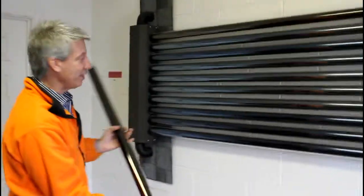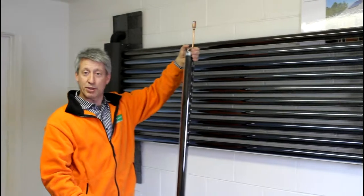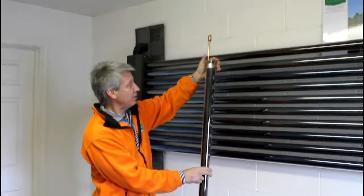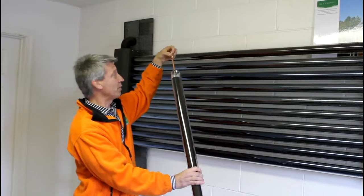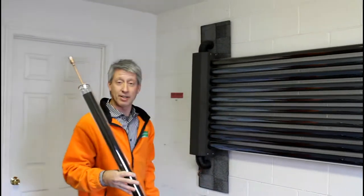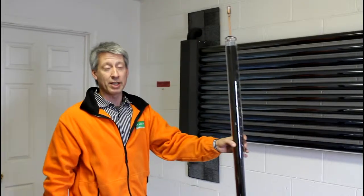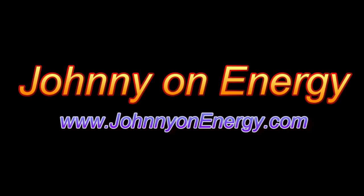Contrary to popular opinion, the evacuated tubes actually do not have any coolant in them. It's purely a mechanical system to collect radiation and transfer that radiation in the form of heat to the copper tube. This copper element basically sticks into a socket which is part of the circulation loop for the glycol. So it's a relatively straightforward system. They were developed about 10 years ago and they work really well, particularly in cold climates.